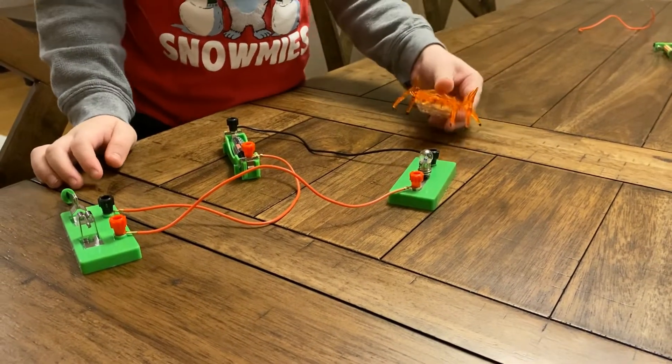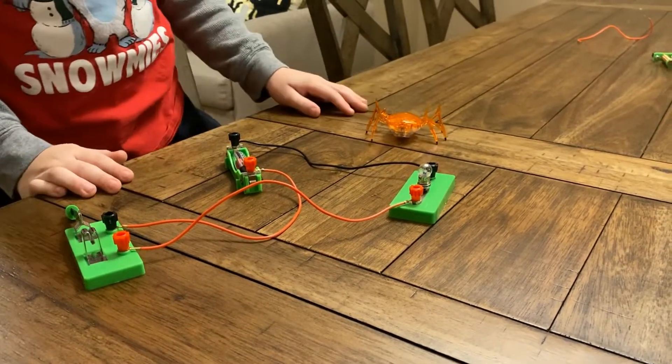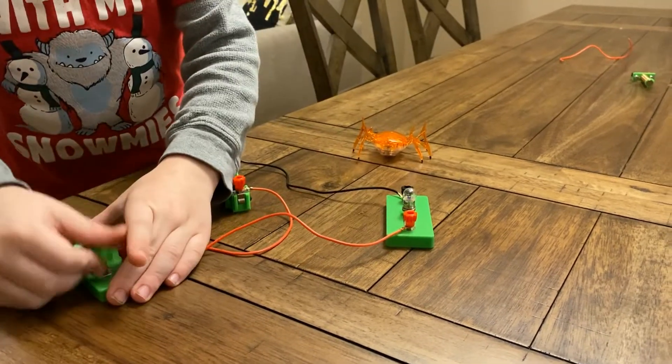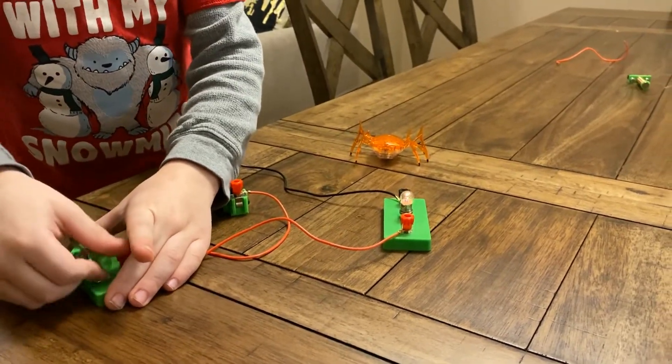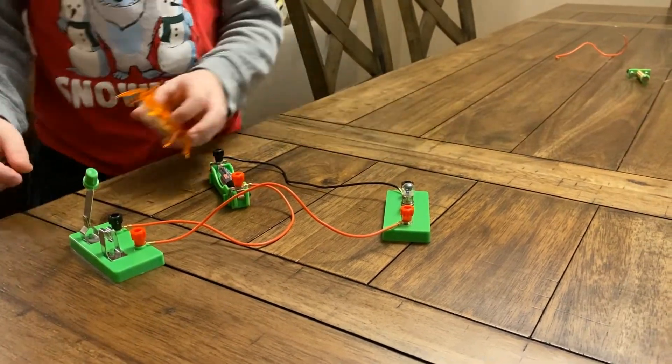I think you turn those things and connect those cables. Right, Scarab. It works. And it turns off. Can I try? Okay, Scarab.